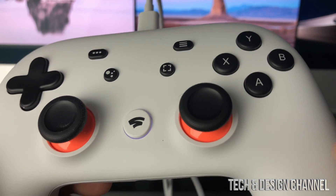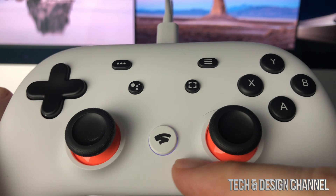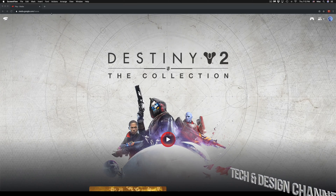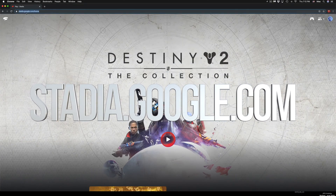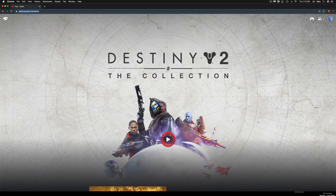Once we hook up our controller to the back of the iMac, you should see a steady white light, which means it's connected. Then go to Google Chrome and navigate to stadia.google.com. Make sure you're logged into the Google account that's linked to your Stadia account.